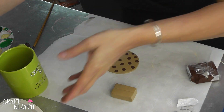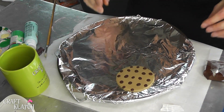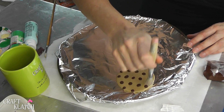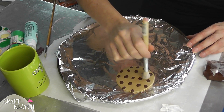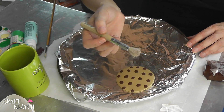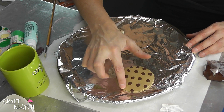So now here it is so far. I'm going to carefully lift it up and put it on my pan. Now I think it needs a little bit of texture, which will also get away from the fingerprints that are on there. I'm just using a stencil brush, and I'm just going to wipe a little bit of texture off of the chocolate chips.